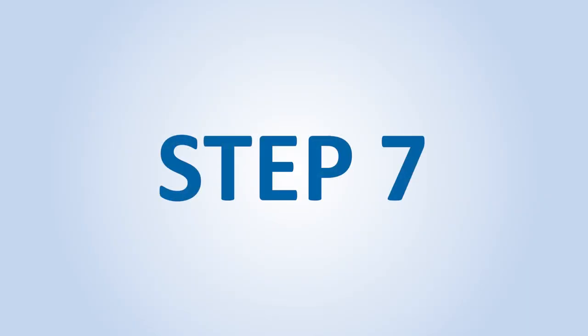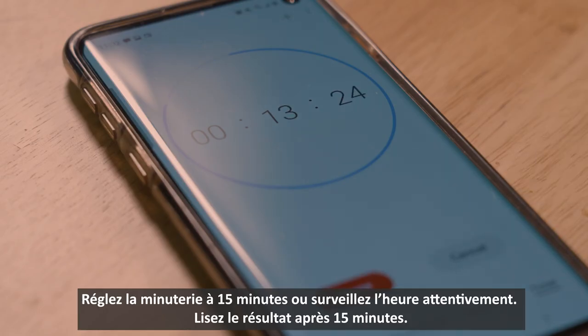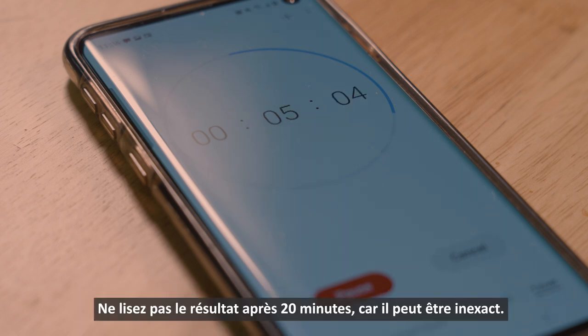Step 7. Set a timer for 15 minutes or watch the clock carefully. Read your result at 15 minutes. Do not read results after 20 minutes as they can be inaccurate.